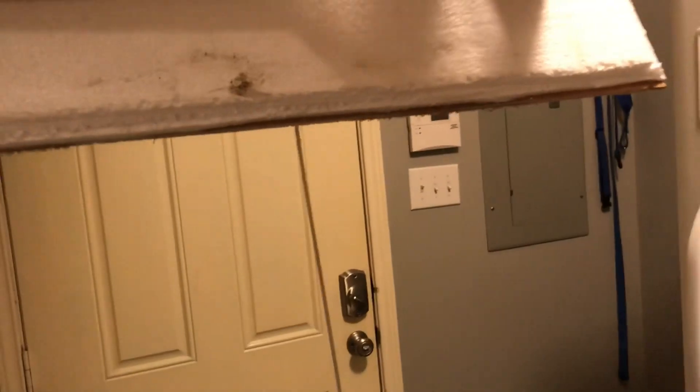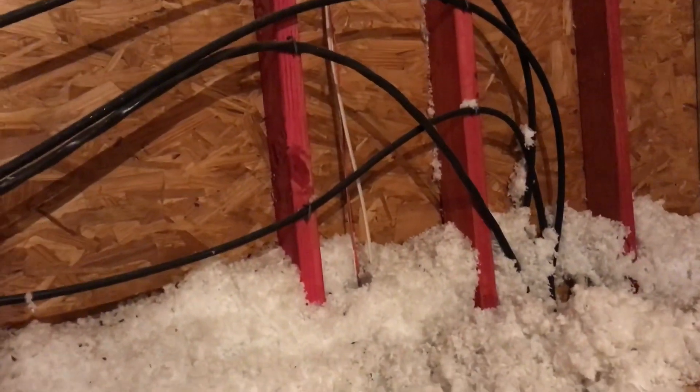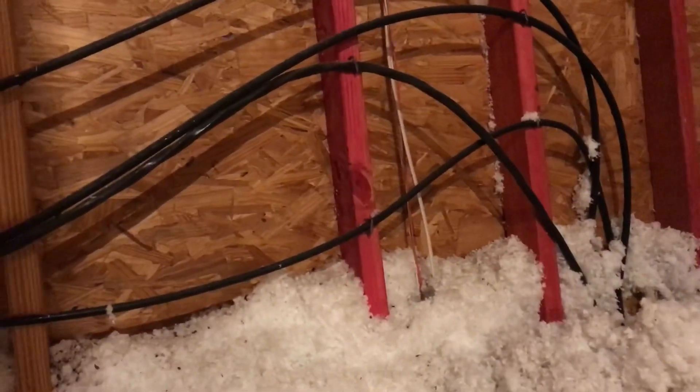There is conduit in the wall but not full conduit in the attic like it's supposed to be. Let me take you up in the attic and show you. They bought this house and had a full home inspection done, but the inspector did not catch this — he signed off saying everything looks great. He caught that their AC breaker was oversized, but he missed the fact that they're missing a ground wire and that all these wires are laid up here exposed.